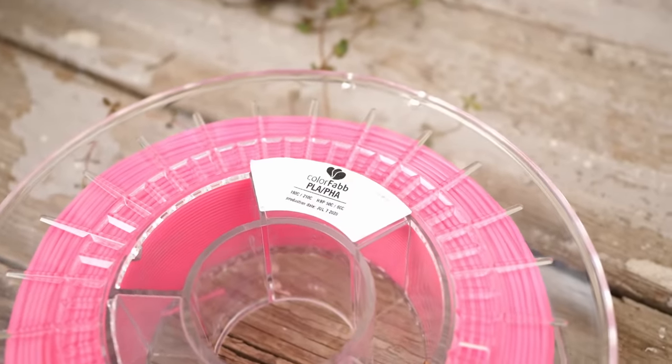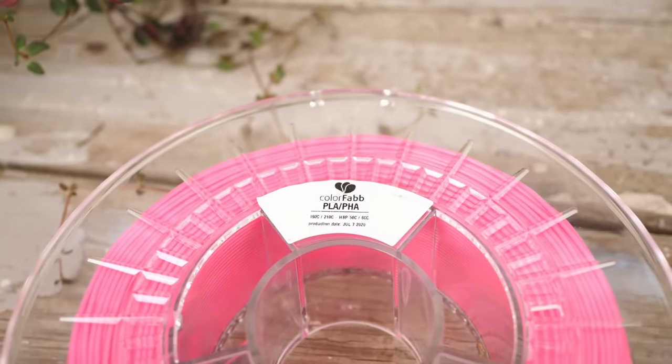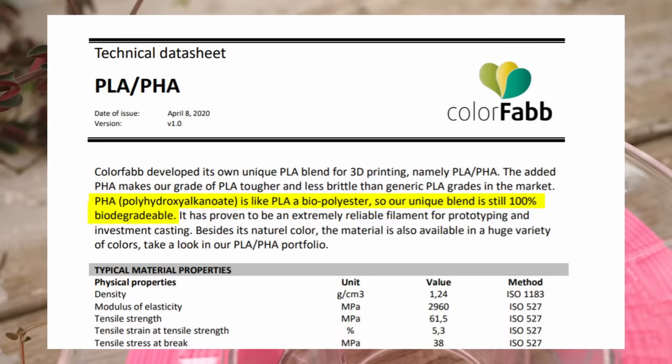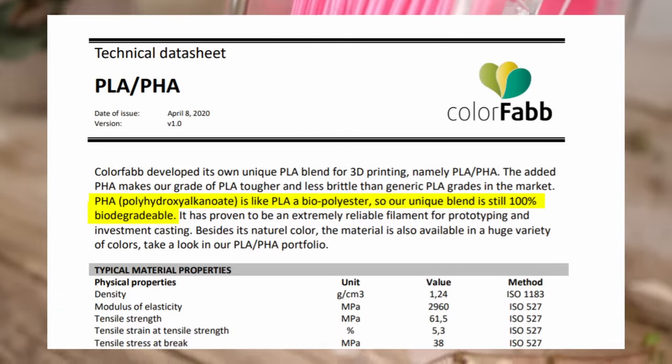Then I chose ColorFab's PLA-PHA, a blend of two different biopolymers, to reduce the inherent brittleness of PLA. Both components should be biodegradable.